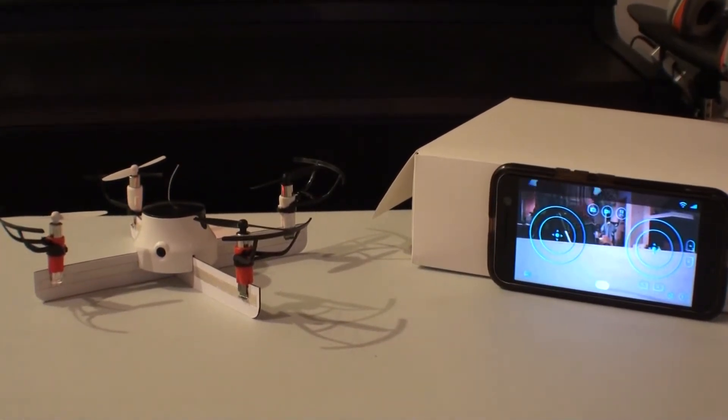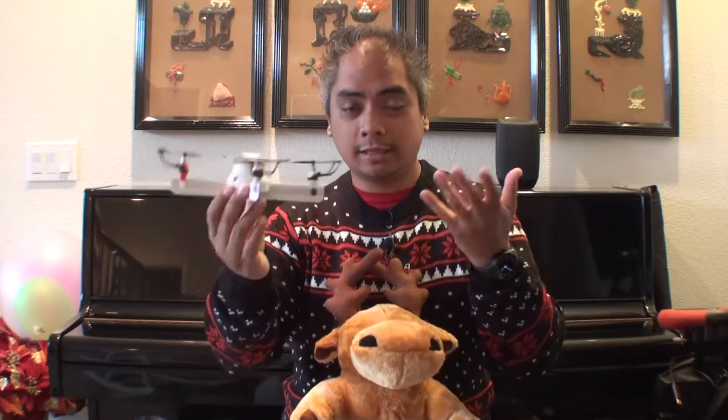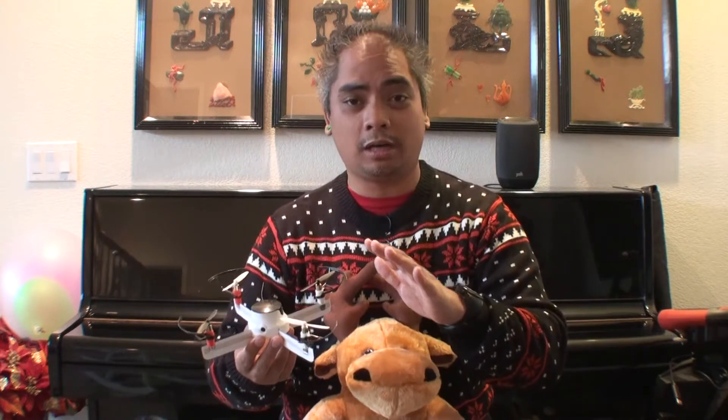It ain't a DJI Spark or a Parrot Bebop, but it works — this is a full-on drone. And not to mention it also has a camera; you can actually take shots and record not only video but also photos. It's not super high-def — this is a hundred dollar DIY drone kit — but for what it is, it does the job.